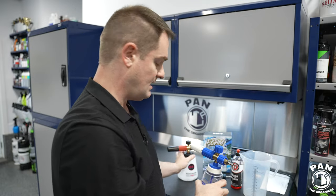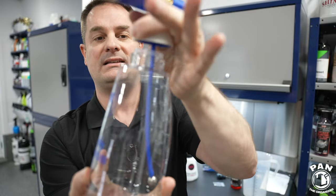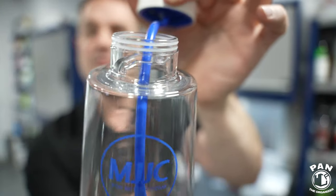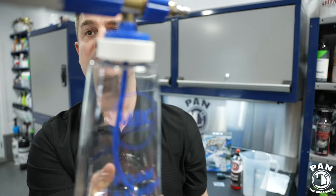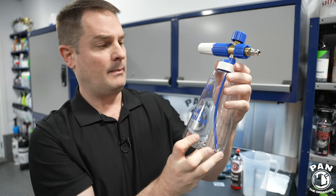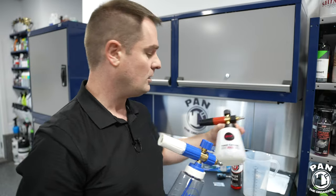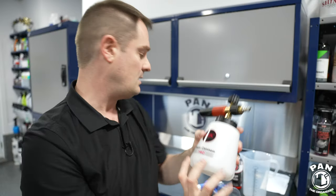The cool thing about the MJJC Foam Cannon S 3.0 is the bottle connection itself. To open it, it's just a quick tab — a quick connect — and then screw on again. You can see the tabs on the side that go into the cap mechanism. You put it back in and you screw it. Very simple to do. That was a great innovation. I also like the clear bottle — I think it's made out of PTFE plastic, so it's a bit more pliable. I'd be a bit concerned about dropping it multiple times, but you can see the liquid inside which is a nice feature.